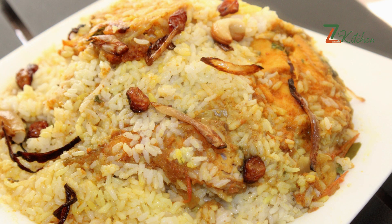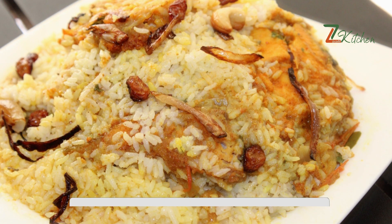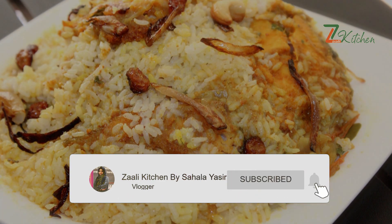I uploaded the recipe in the description box. Please like and share the recipe. Thank you!